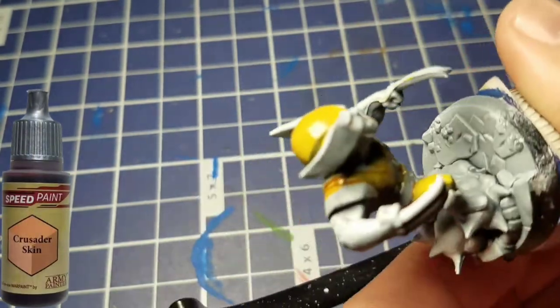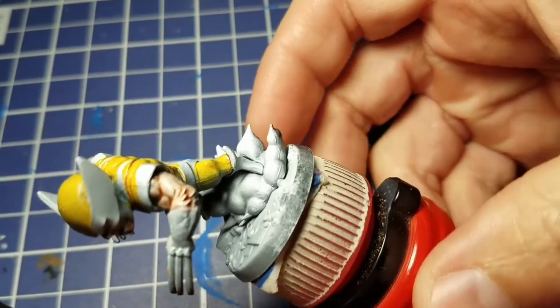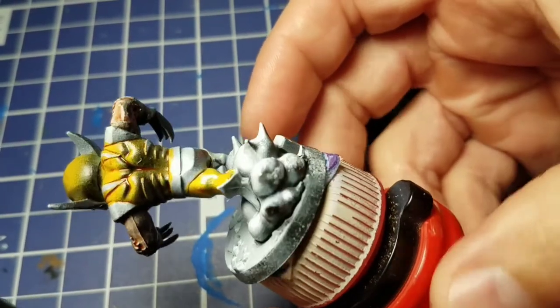The next color up is Crusader Skin, and we're going to do the area around his eyes, his mouth, and his arms — that's the only skin showing on Wolverine.